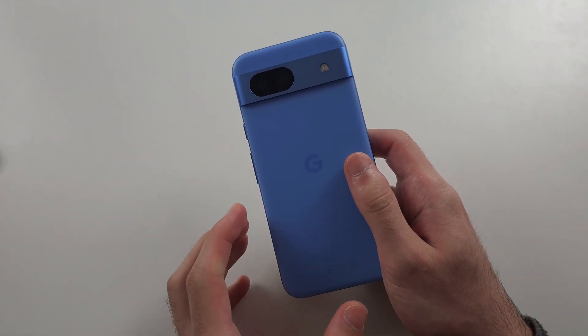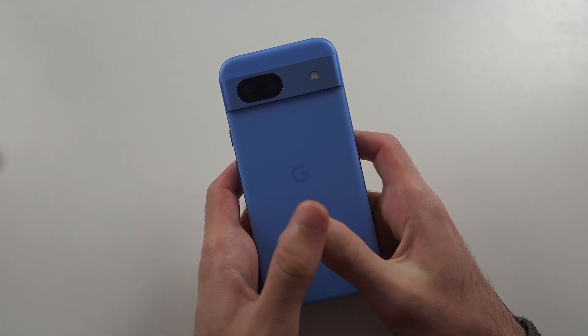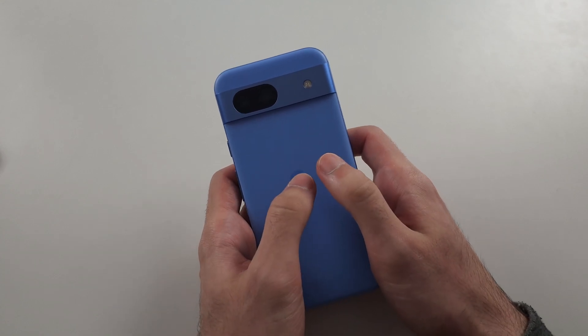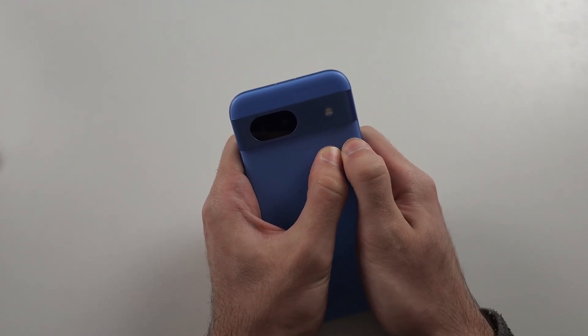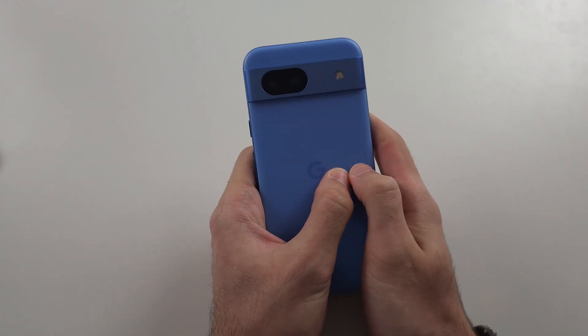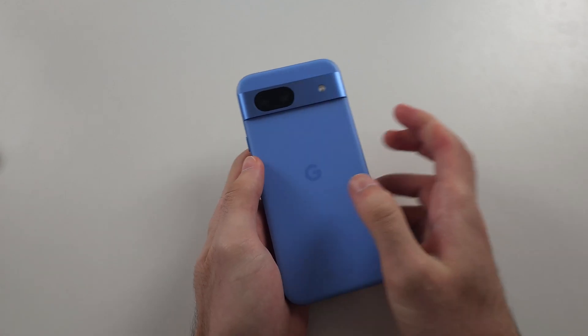Now we're going to try and lodge the battery cable back in place — it's simple to do. Get two thumbs and press really hard all the way around the back of the screen. Put maximum force into this, and make sure you do the entire back.